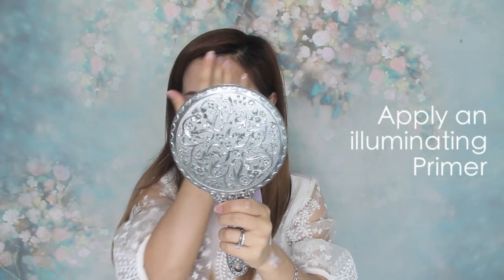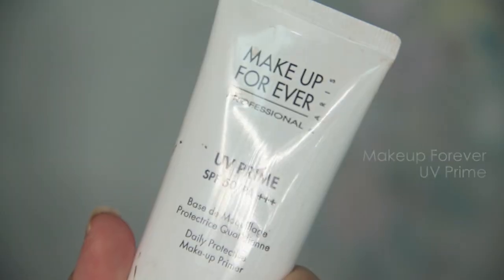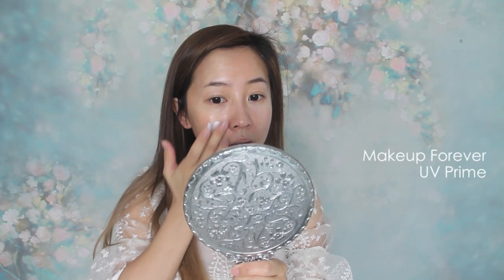Flawless makeup comes when wearing a good makeup base. This UV primer will illuminate the skin to take away dullness, add hydration to create a smooth canvas, and protect my skin from sun damage.